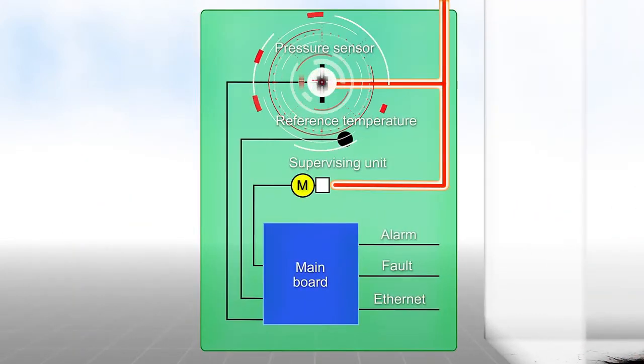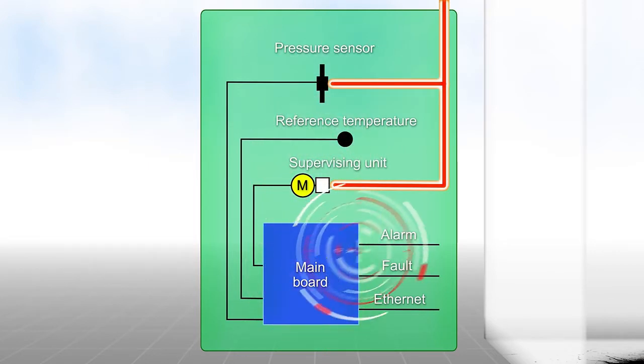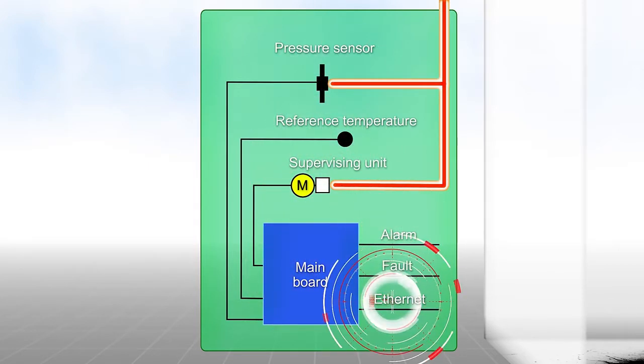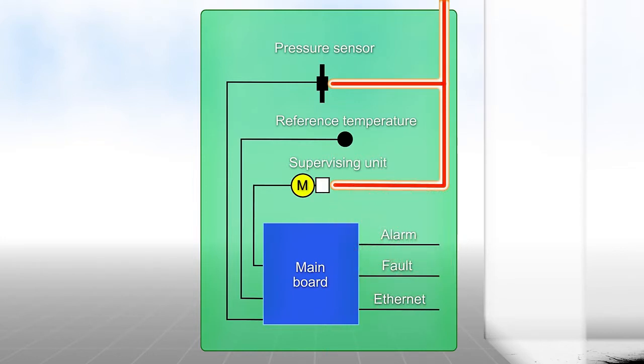An electronic pressure sensor records this pressure, which is then monitored constantly in the processing electronics and compared with the alarm criteria. An alarm is triggered immediately as soon as this limit has been exceeded.